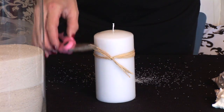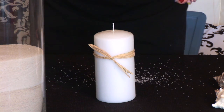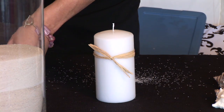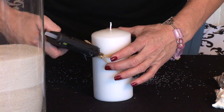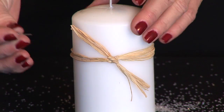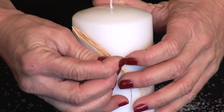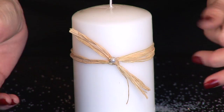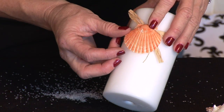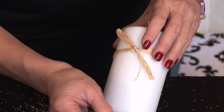Now we are going to take our glue gun and we are just going to put a tiny dab of glue on the raffia and to the candle. I have added the glue and I am going to go ahead and add the push pin for a little bit of added security. What I am going to do at this point is glue a shell to the raffia right above the pin.